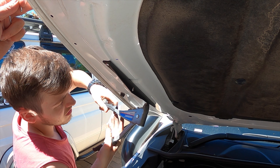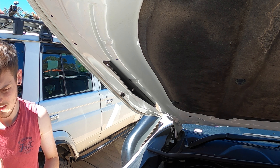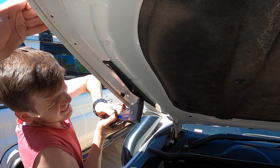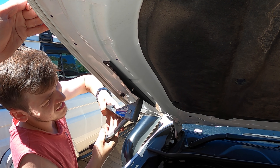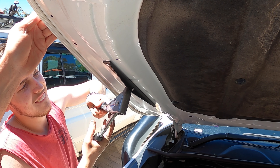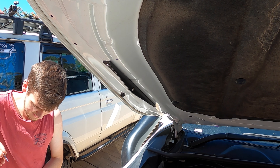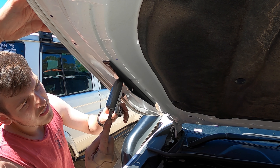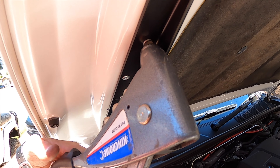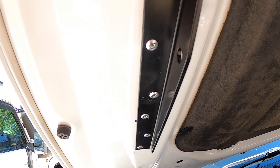Just got to drill the other five now. Everything keeps getting stuck. So that's all pop riveted on now.